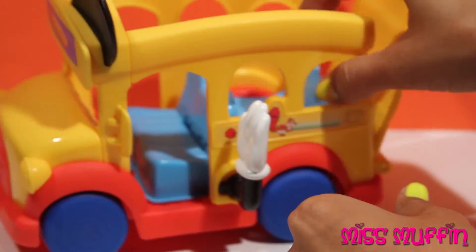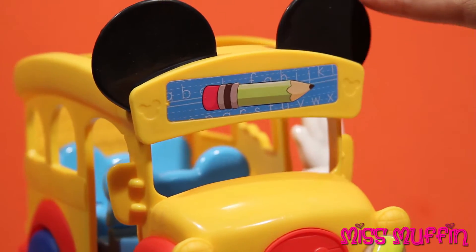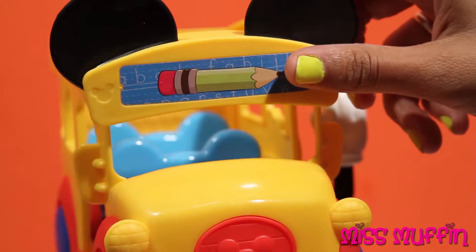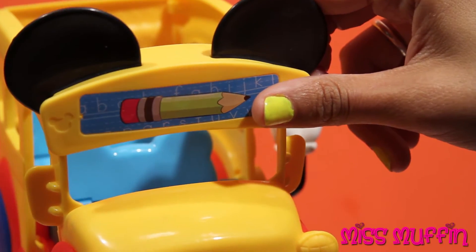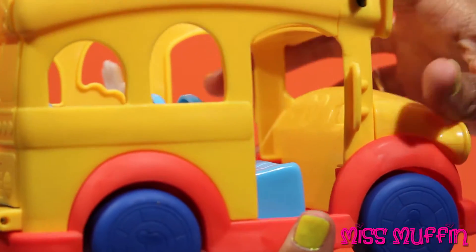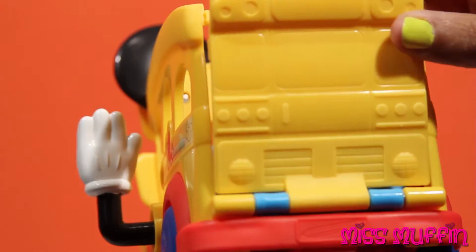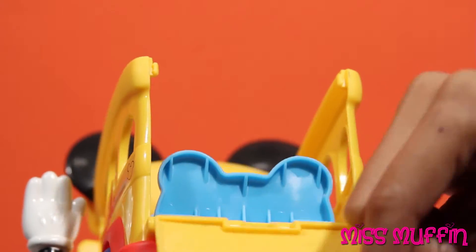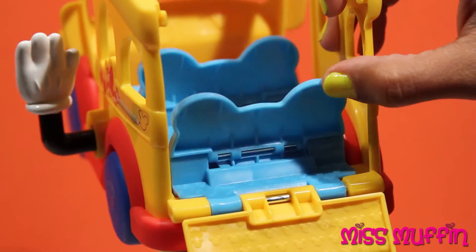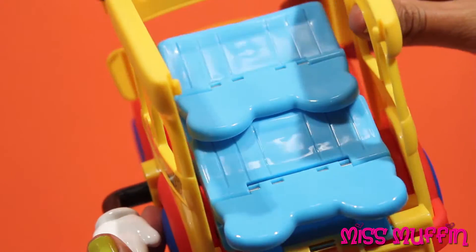And here is the school bus. It's got big Mickey ears on it and a pencil. And there's where you can go in, and the wheels spin. And the back opens up. And if you pull this lever, it'll dump all the kids out.